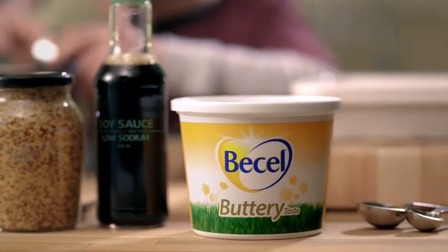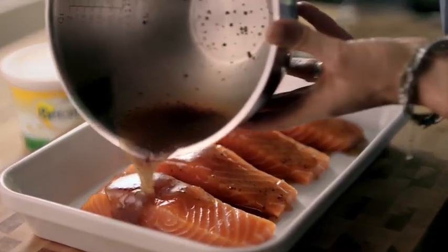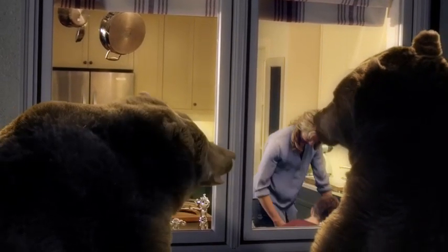Becel! Becel — that's it! Becel gives it the rich, moist, buttery taste. But with 80% less saturated fat than butter.